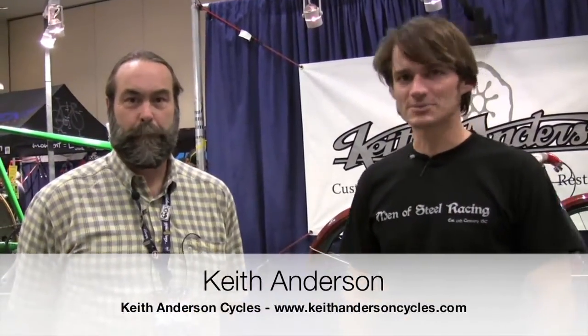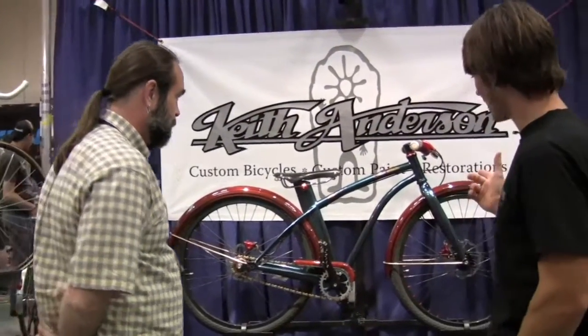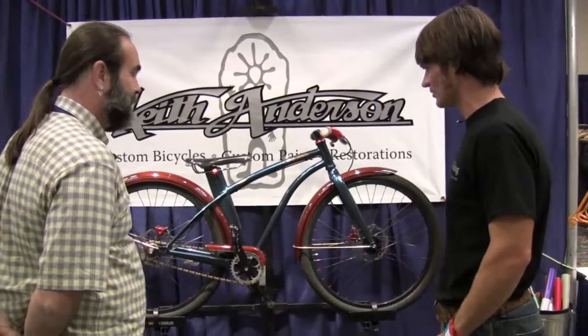Alright, we're here with Keith Anderson, Anderson Cycles. He's out of Grants Pass, Oregon. Keith, we're going to take a look at some of the bikes you brought to the show today. This is just, I think, the most interesting bike I've seen yet today. Tell us about this bike here.